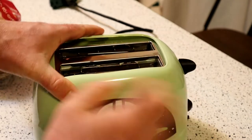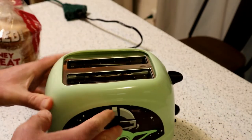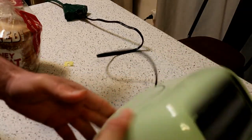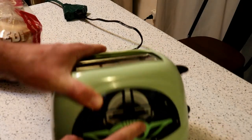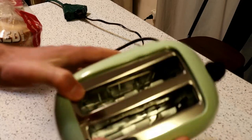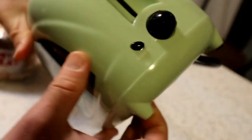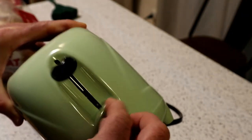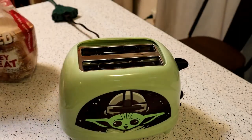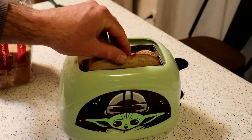One thing about this toaster is it's kind of cheap plastic. You would think for a collector's item, especially something around 40 bucks, this would be close to all metal, but really it's just a piece of plastic with an image on it — just real flimsy. You can see inside it's just real thin metal. The plastic handles, buttons, things like that — you have a cancel button, a little knob for the toast level — everything's plastic and definitely on the cheap side.